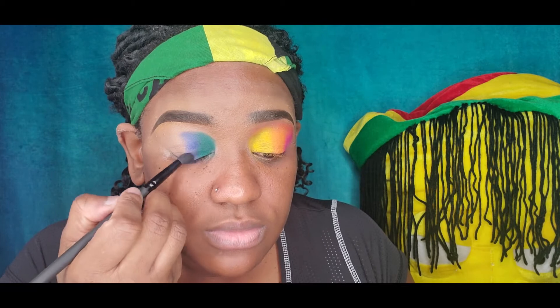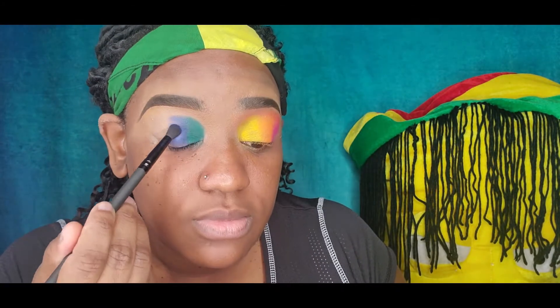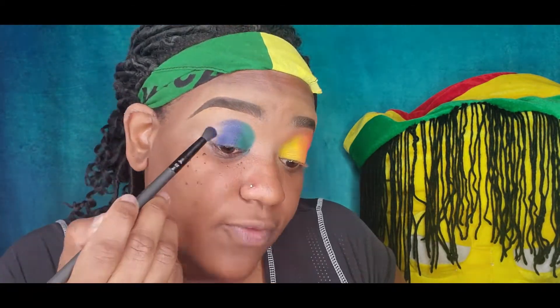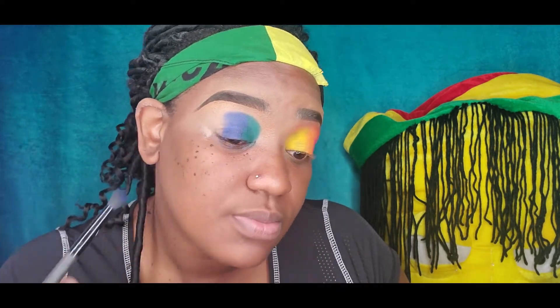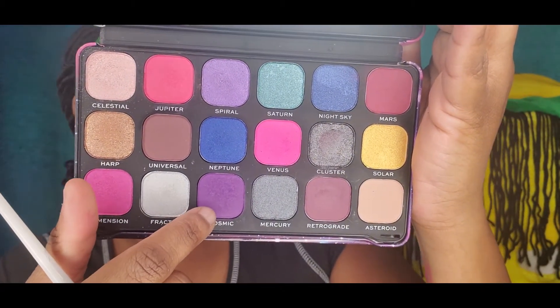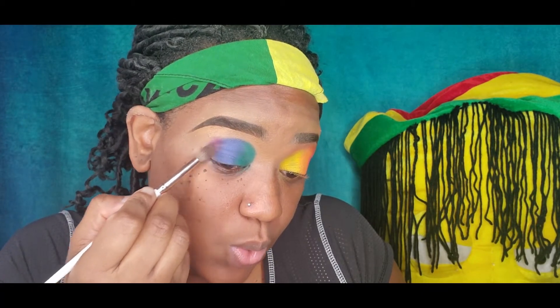Then I go into this Makeup Revolution palette and take this blue. To be honest, I really wanted a matte blue, but I realized I don't have one. I have almost 25 palettes and not a single dark matte blue — somebody help me! I have light blues, sky blues, but not a dark one. In the same palette I'm taking this purple and putting it at the end of the eye.